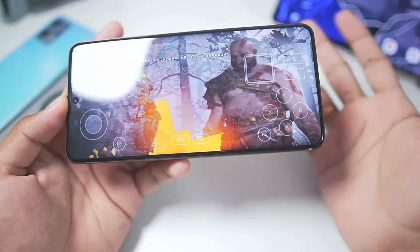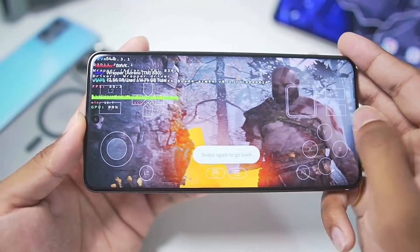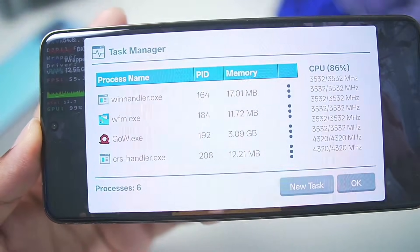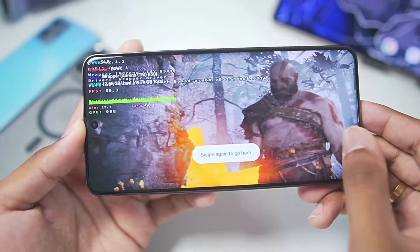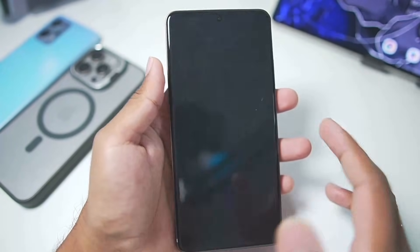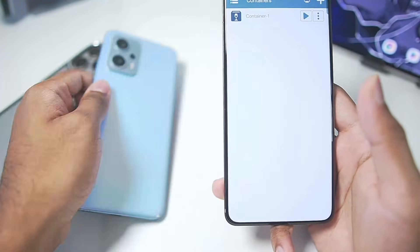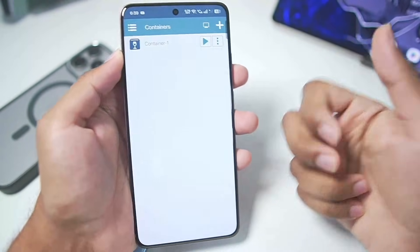It seems the game has frozen for some reason. We'll go to task manager and you can see the game process has been frozen — it's not going above 3.09 GB of memory. Anyway, I'll upload a GTA 5 gameplay test video on Winlater Bionic Ludashi pretty soon, and we should get more than 100 FPS in GTA 5 inside this emulator. I'll test it on my low-end devices too. Make sure to hit that like button, subscribe, turn on all notifications. I'll see you guys next time. Goodbye.